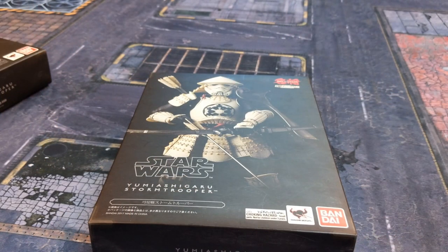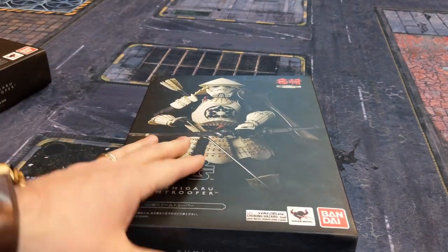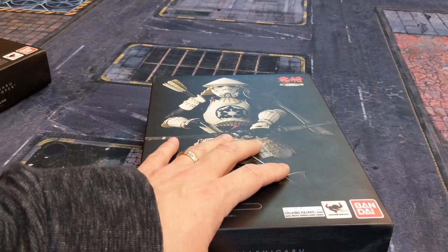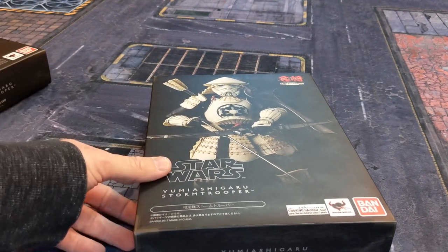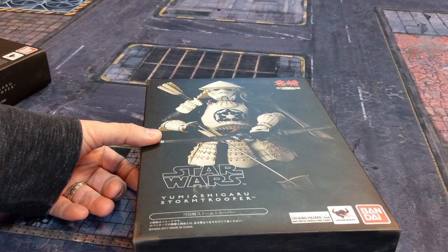The Yumi Ashigaru figures are basically feudal Japan-stylized Star Wars figures. The line includes a Boba Fett, a Darth Maul — which I really want — Darth Vader, C-3PO, Jango Fett, as well as various stormtroopers: shadow troopers, regular stormtroopers, and one with a big E-Web gun re-envisioned in this style. Tamashii Nations designed these, and I'm not sure if it was based on a Japanese comic or was their own creation.